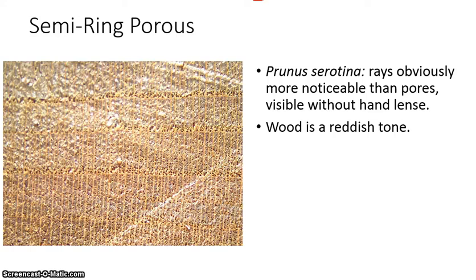Prunus serotina, or black cherry, is a semi ring porous species. Semi ring porous is more challenging to identify than ring porous — ring porous jumps out at you pretty quickly even without a hand lens, but with semi ring porous you really need to be looking to pick up these features. Make sure you have a nice clean cut on the transverse side with your knife and use your hand lens to look.